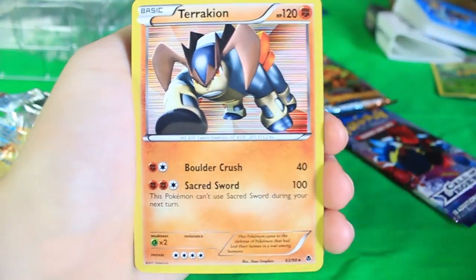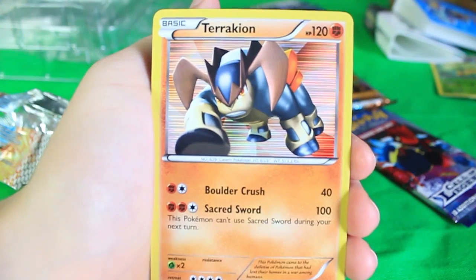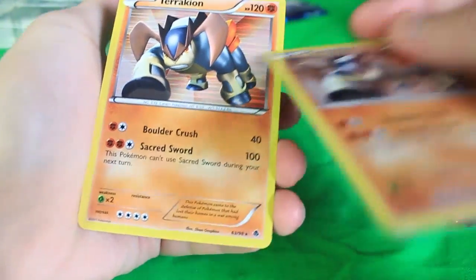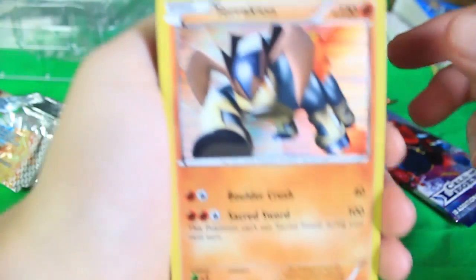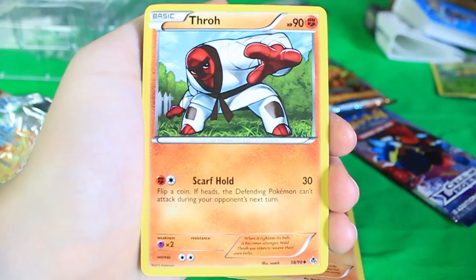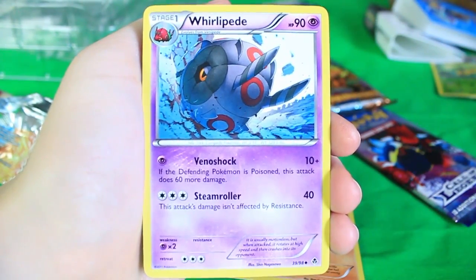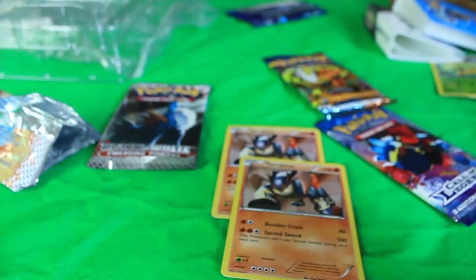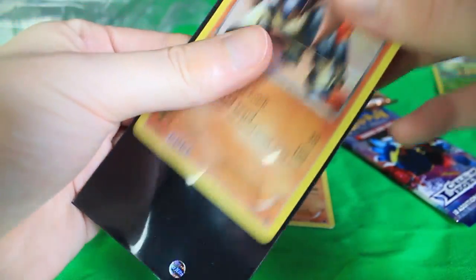We got the same Terrakion that we got last time. I don't think I ever sleeved him up before, so I need to sleeve these guys up real quick. Let's finish this pack first — we've got a Swadloon, a Throh, and finally a Whirlipede. Nice. There's also the code card right there. Let's go ahead and sleeve up these two Terrakions.